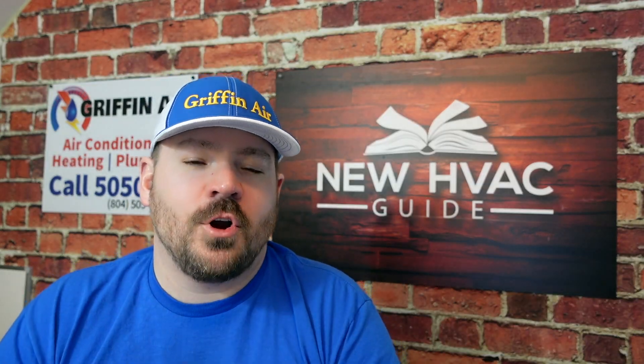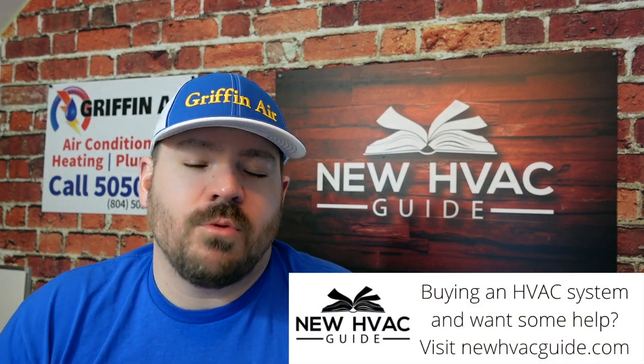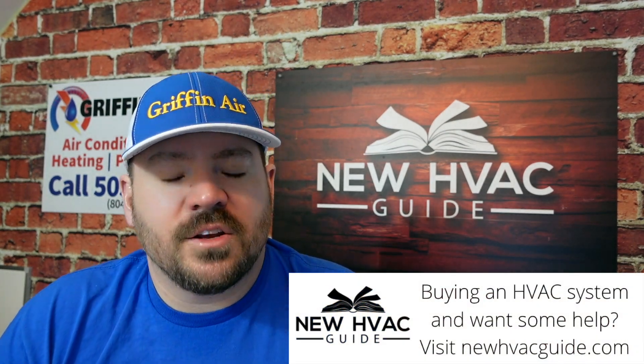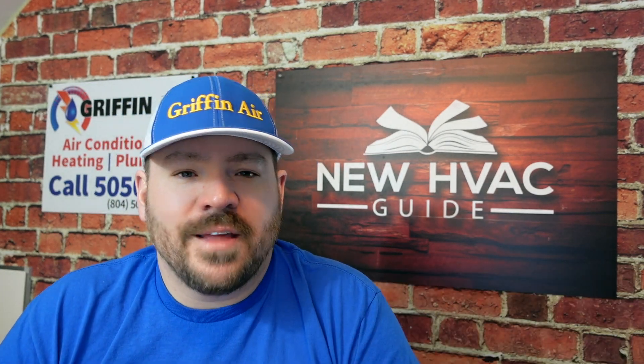First of all, if you don't know me, my name is Josh. I'm the host of the HVAC Guide for Homeowners YouTube channel, and in this video I'm going to show you on a Honeywell 8000 how to turn that hold to temporary, permanent, and how to turn it off. The 8000 is pretty user-friendly. I know some thermostats it's a little tougher to navigate, but ultimately I want to go through what those holds mean.